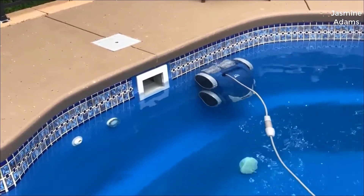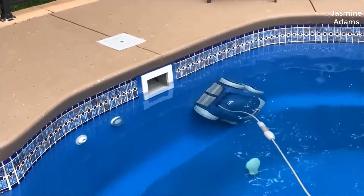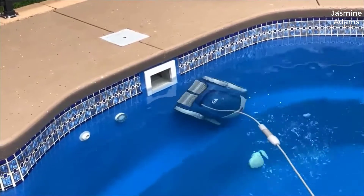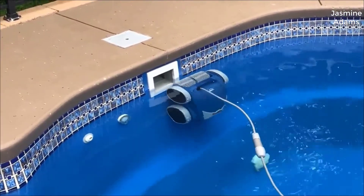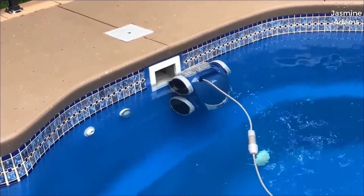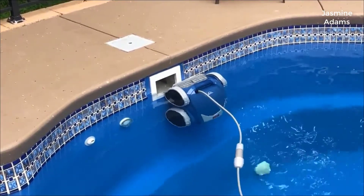Weeks — and if not months — of research later, this is the one I settled on. If you want a quicker version of this review: I'm extremely happy with it, and in my opinion there's not a better pool cleaner out there for the money than this one. But let's talk a little bit about why.